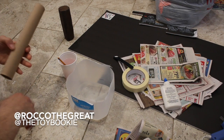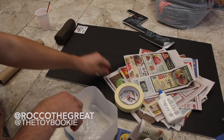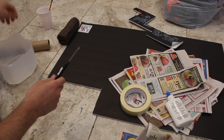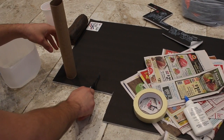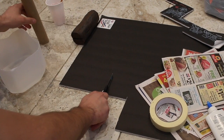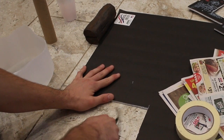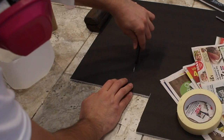Yo everybody, this is Rock with a great, aka the Toy Bookie, and in today's video we are coming at you with a diorama tutorial. We are going to be talking about how to make a tree for your dioramas out of paper mache. I have a tutorial in the past on how to make trees out of XPS foam, so you can go check that one out, but in today's video this is super simple, super easy — like craft school stuff.